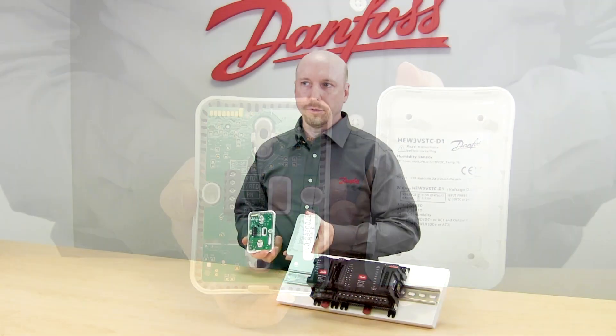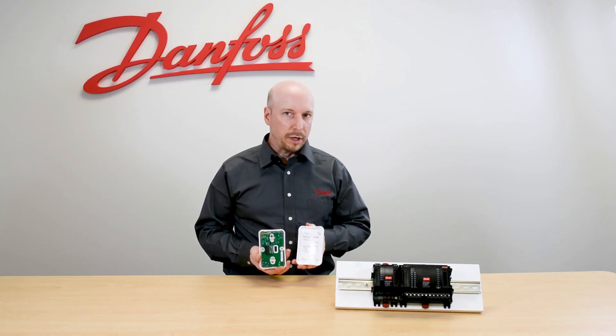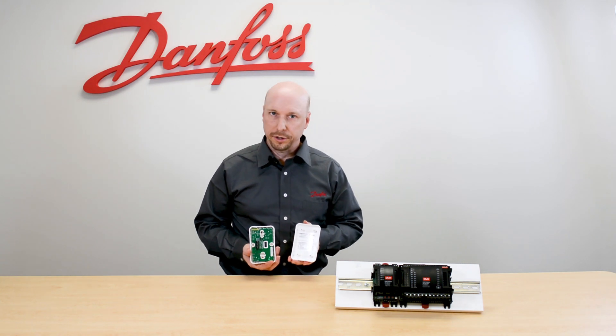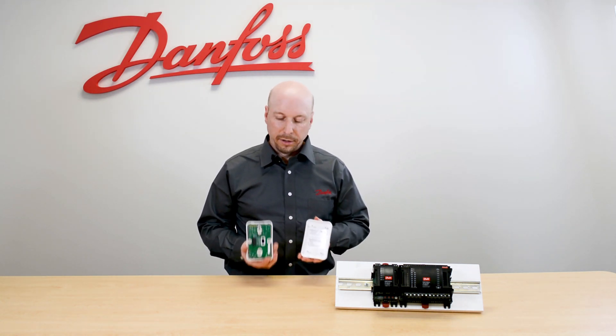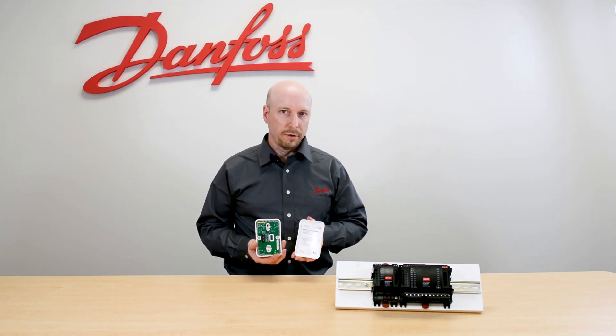No matter which one you use, you still want to power the sensor with 12 volts DC. When installing this sensor, we recommend that you ensure that there is no air infiltration from behind the sensor that can affect your readings. Typically this sensor would be installed six to eight feet off the sales floor for optimal readings.